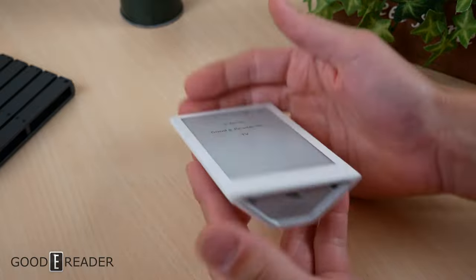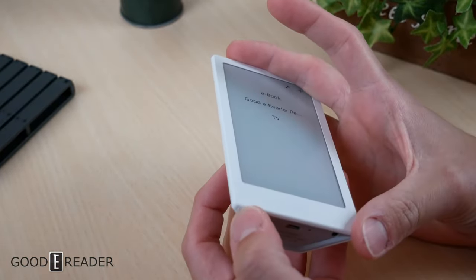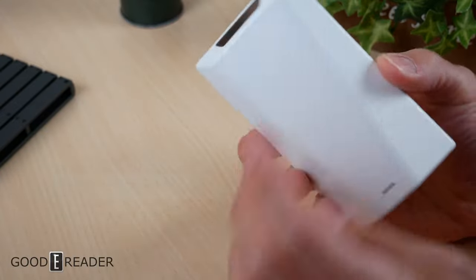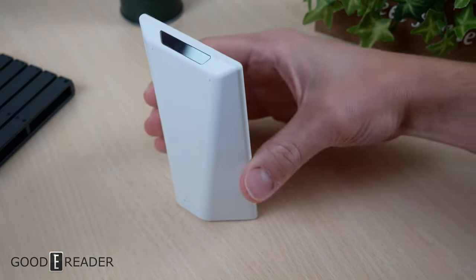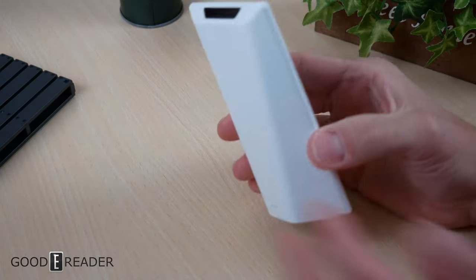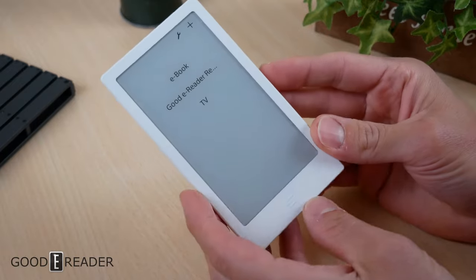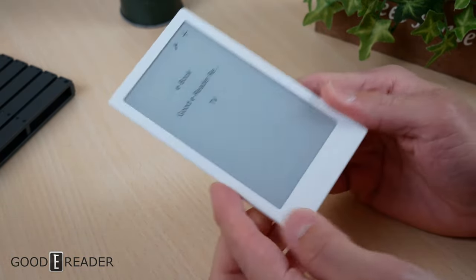Here it is in its raw form. It is a very interesting shape — trapezoidal on the bottom with a couple of little tiny feet. They also have some feet on the back, so no matter which way you put it, whether you stand it up or set it down on your coffee table, it's always going to be resting above the surface, thus not scratching the device itself.